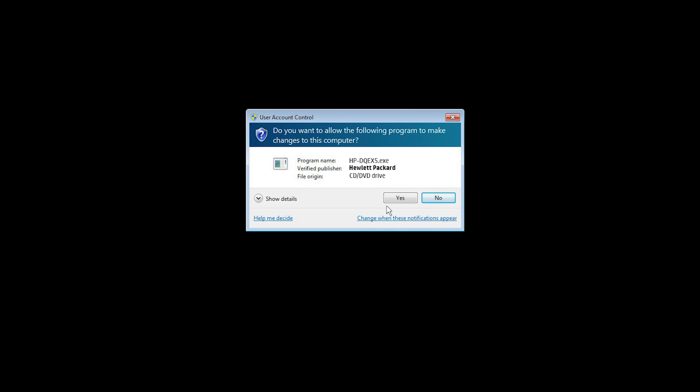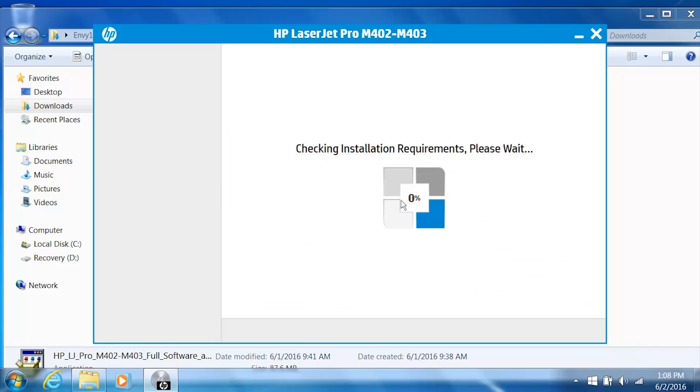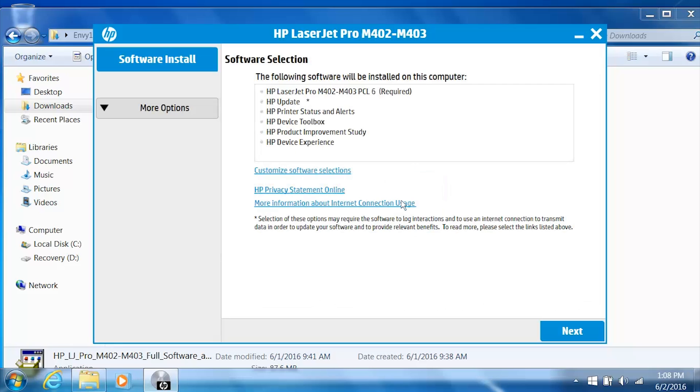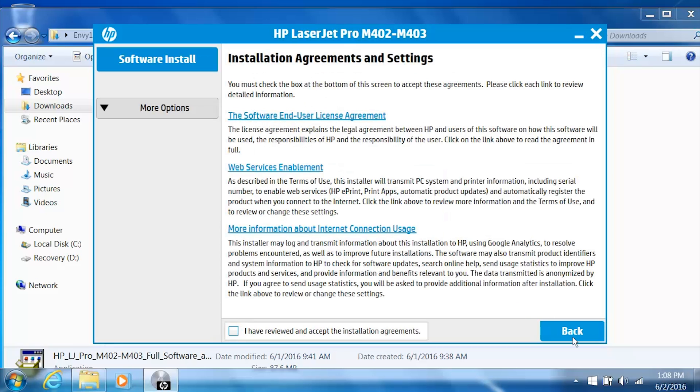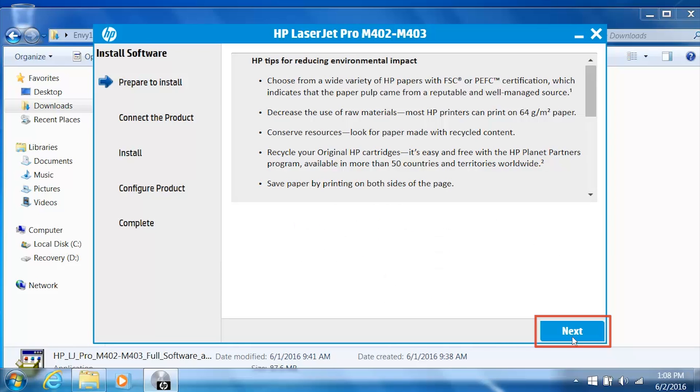The installation files extract. If prompted, click Yes. The installer launches. From the Software Selection screen, you can customize your software installation by clicking Customize Software Selections. HP recommends you install all software to get the most out of your HP printer. Click Next. On the Installation Agreements and Settings screen, select the checkbox to agree to the terms, and then click Next.